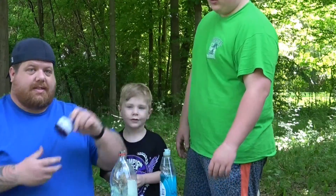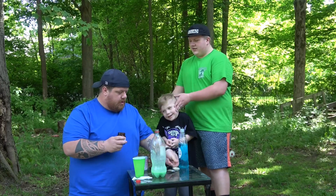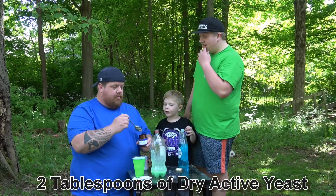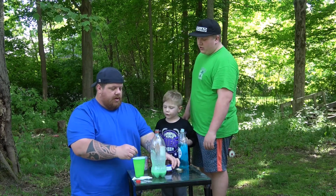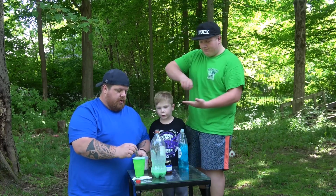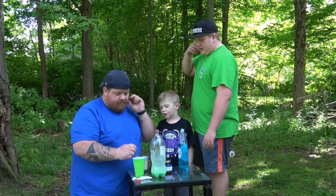Then you take your yeast — this is the big thing — the dry active yeast. I'm going to do two tablespoons of dry active yeast. Then you're going to give it a good mix for about 30 seconds. It's going to get clumpy, so you want to try to break that up.